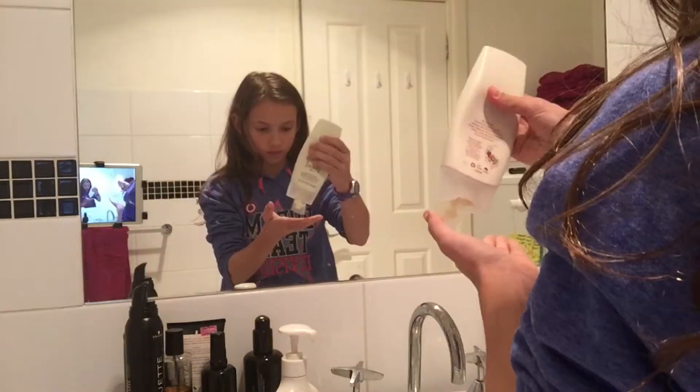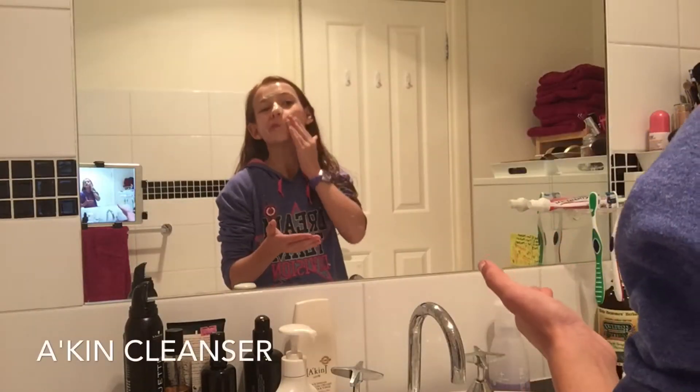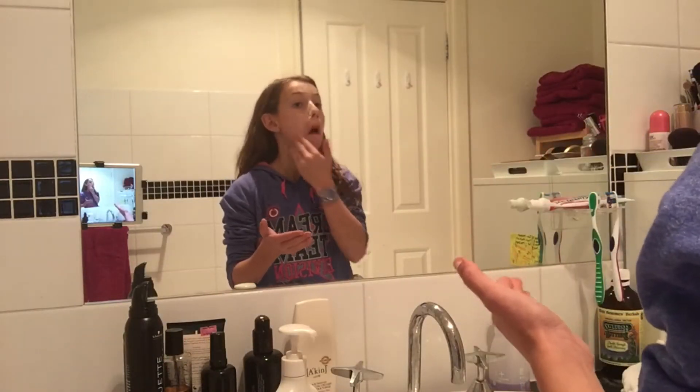Okay, so I'm just going to cleanse my face using the Aiken Cleanser and then I just wash off with a damp cloth.